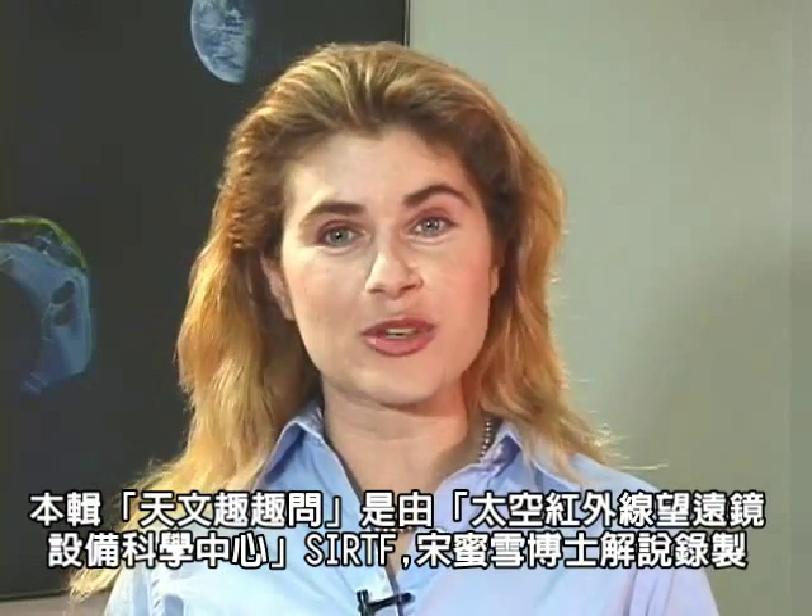For Ask an Astronomer, I'm Dr. Michelle Thaller at the Caltech Science Center. We'll see you next time.